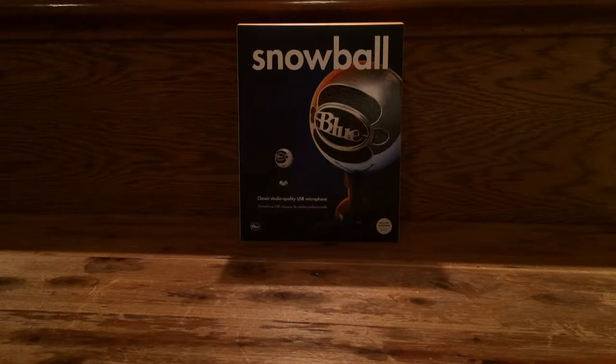Hey guys, what's up? It's DSover17 here and today I got a cool unboxing for you guys. This is a very cost-efficient microphone that I'm actually going to be using for this video. It is the Snowball by Blue Microphones.